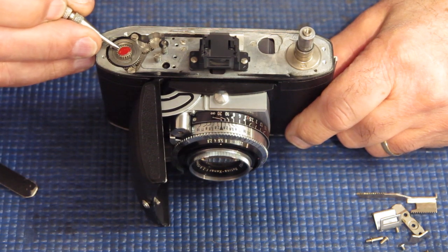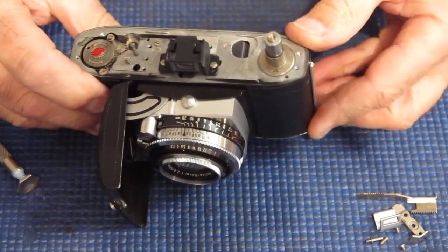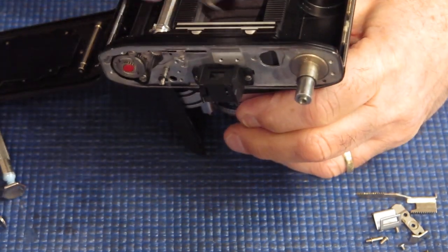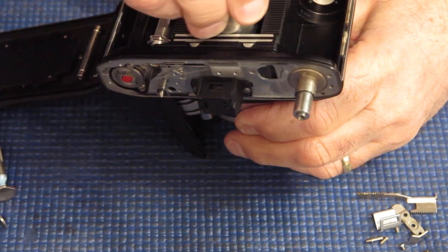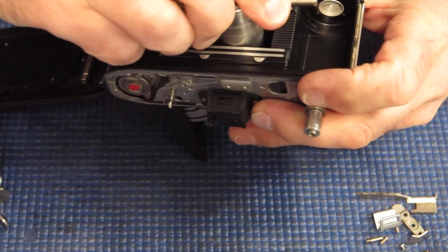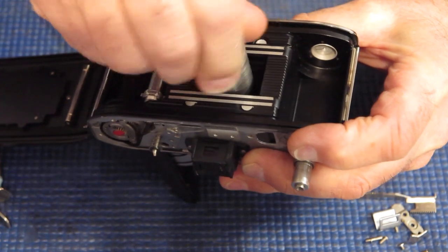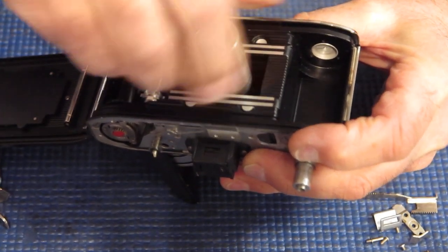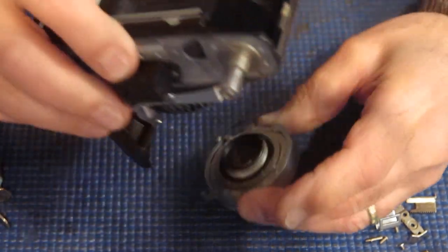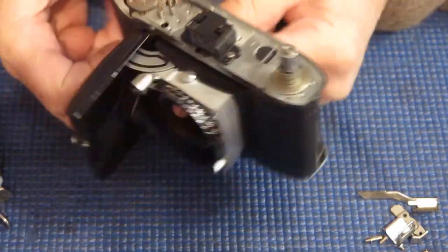Did that condition predate this problem? Most likely somebody has had the camera apart for a reason. It might have been that they'd taken it apart incorrectly and taken apart parts of the camera that weren't going to help them find a solution. But somebody certainly wanted to take the top off the camera — very likely because the camera wouldn't cock correctly, and very likely the camera wouldn't cock correctly because the cocking rack was damaged.